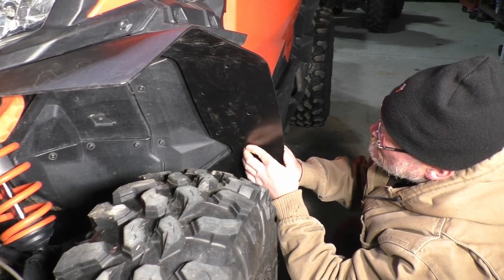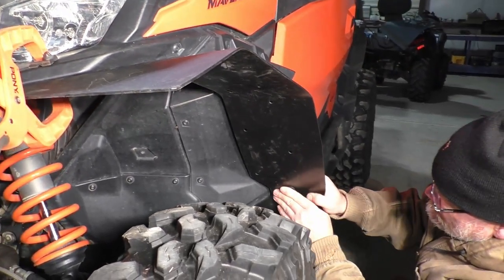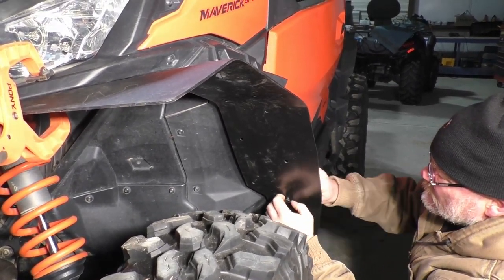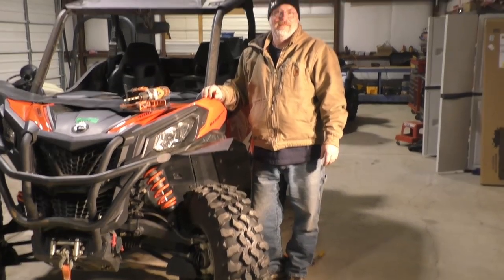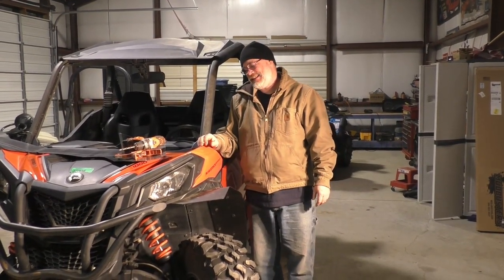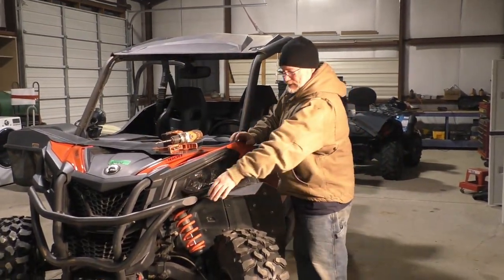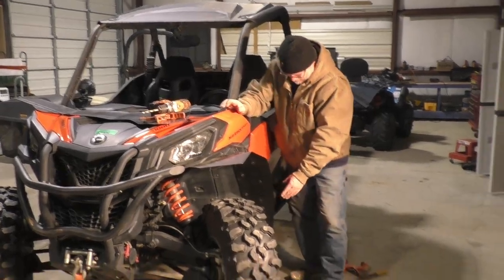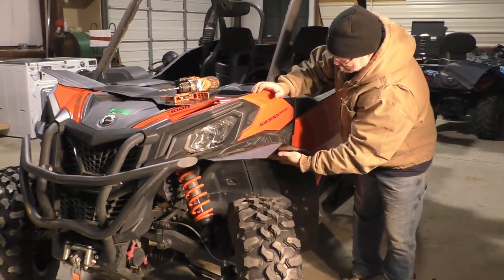It'll probably take you a minute or two to line up all these holes and put those push pins in there — bring your patience with you. How do you feel about the installation of this first mud flap fender flare? It was not as easy as it could have been at first. It does take two people. We clamped it up here first, clamped it down here, and worked our way up doing all the push pins.